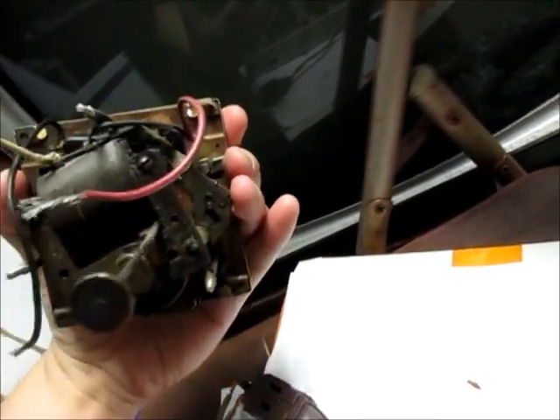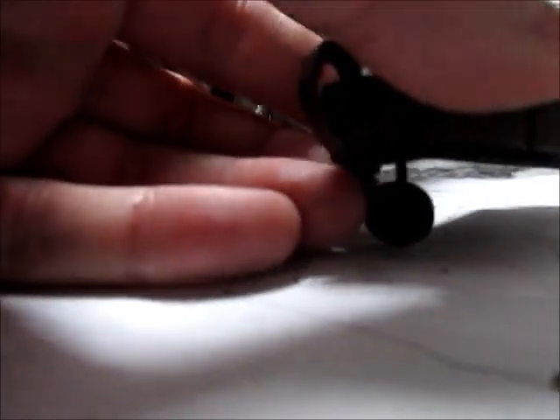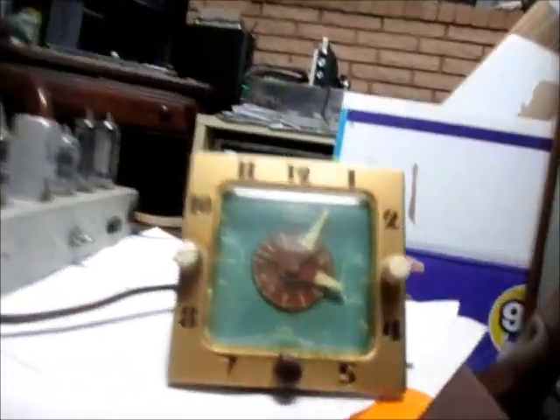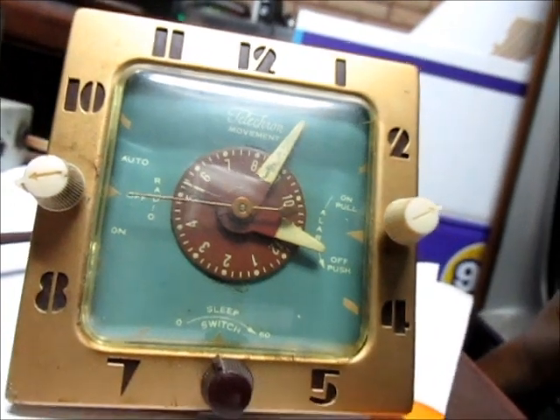I wonder if this clock will run. Let's hook her up the same way and see. Stick one in there - plug her back in and see if the clock fires. Okay - the clock works! Well, how do you like that!